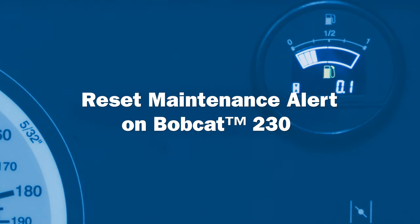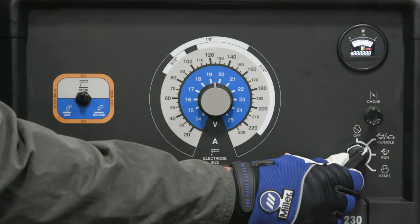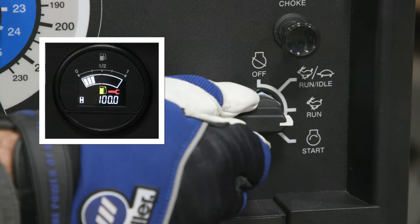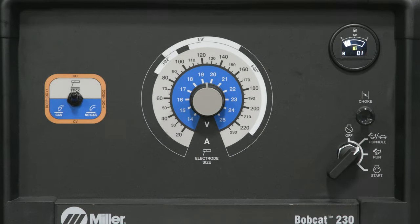After completing the oil change on your Bobcat 230, you need to reset your maintenance alert. To do this, you need to have your machine turned off and in the idle position. Toggle the ignition switch from run idle to run three times within five seconds. Once this is complete, your machine is ready for use.